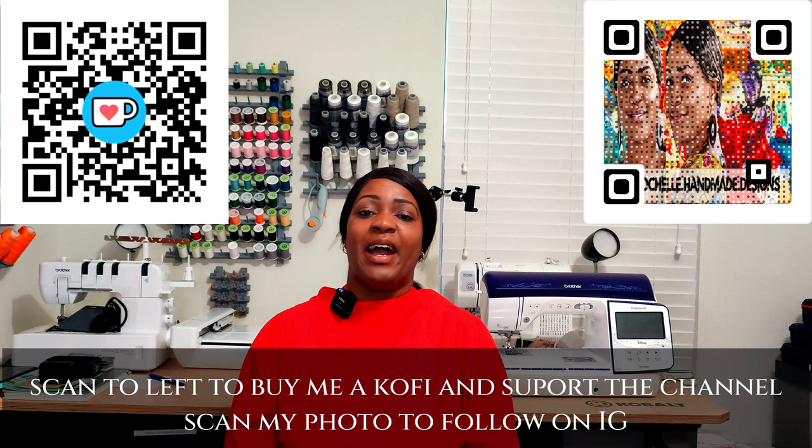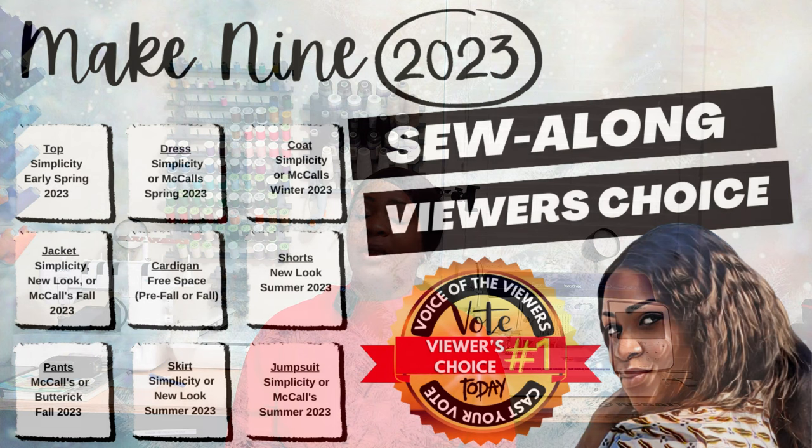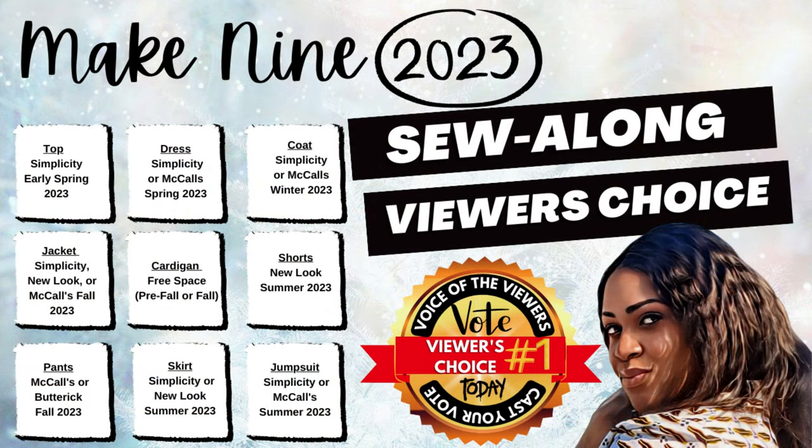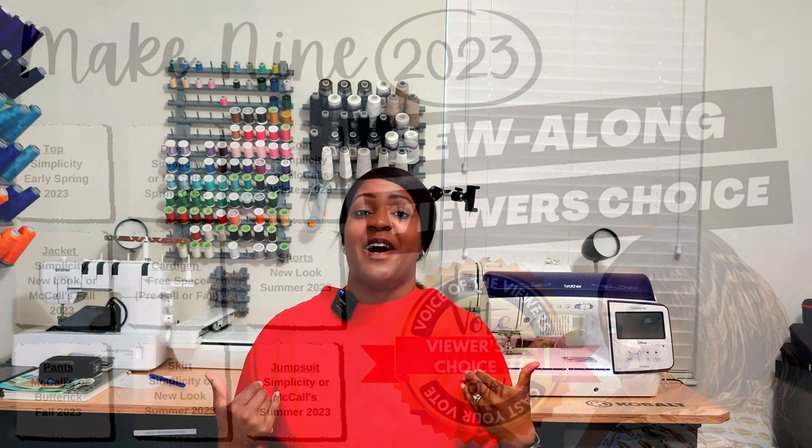Hey everyone, welcome or welcome back to the channel. My name is Rochelle from Rochelle Handmade Designs. In this video we're going to be talking about that first make as part of my Make 9 2023. I have a top on and I'm going to tell you all about it, and then we're going to get over to the sew-along.